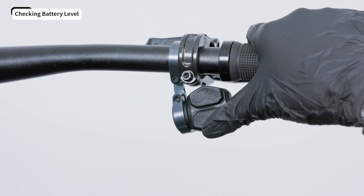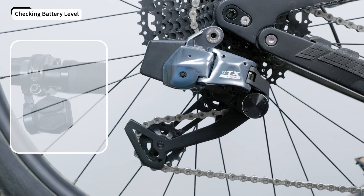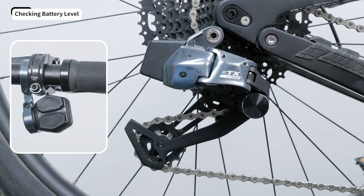Or press the shift button and watch the rear derailleur's indicator light. If the red light flashes slowly, the battery is below 5% and the controller won't shift the derailleur.